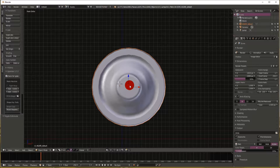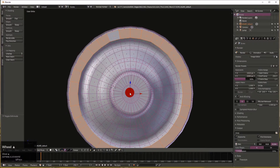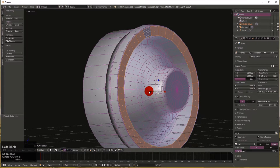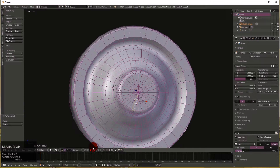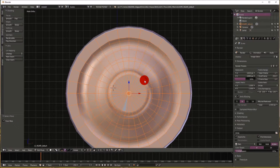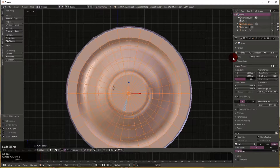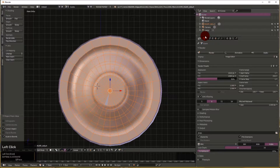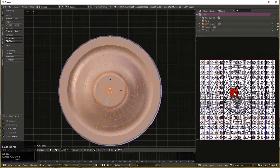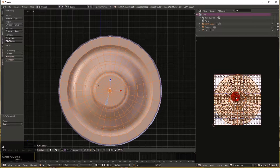This will be the first type of UV unwrap. We click the beginning vertex in dot mode, then use Ctrl+plus on the numeric keypad until we select most of the outer wheel face. Then we press 1 to look at it from the side and do UV > Project From View. When we go to the UV wrap window it's going to look like a circle that's perfectly round.